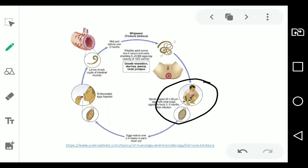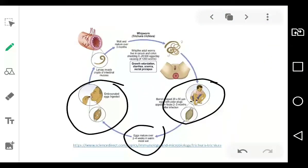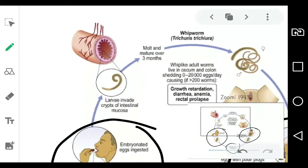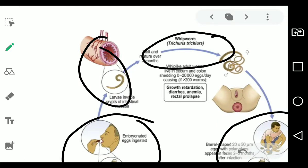In a more detailed version of the life cycle: stool is deposited in warm, moist soil — and in the Philippines, warm moist soil is not hard to find. After 2 to 4 weeks, the eggs are ingested, often because hands weren't washed properly. They go into the crypts of the intestinal mucosa, first in the small intestine, then migrate to the large intestine, and are eventually passed out in stool.